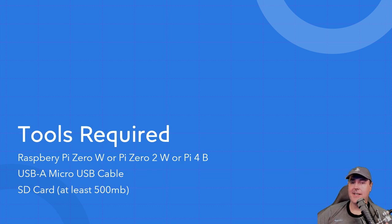You're going to need at least a Raspberry Pi 0W, a Pi 0 2W, or a Pi 4B. Those devices are super hard to get at the moment because of chip shortages, but you may have one lying around, or check local classifieds, or look for bundles that include cases and fans. You'll also need a USB-A to micro USB cable and a micro SD card of at least 500 megabytes.